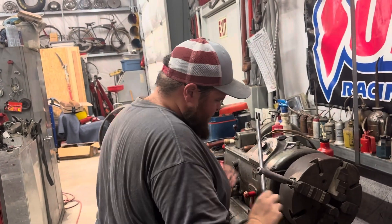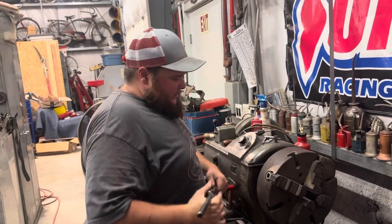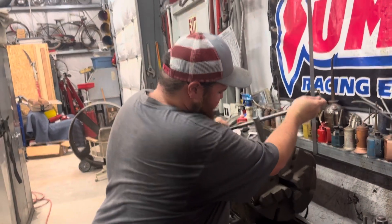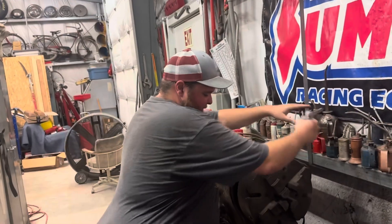Hey Jake, what are we doing? We are setting up the lathe so that we can chuck Robert's pistons in here and machine that nasty lip out of the Duramax piston.